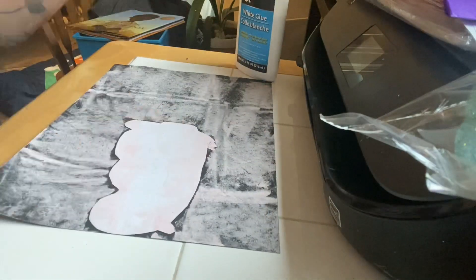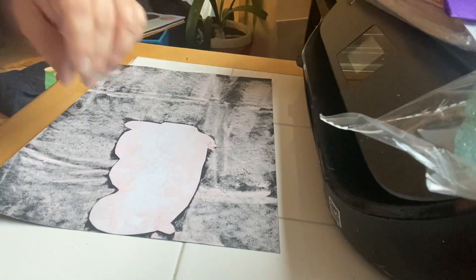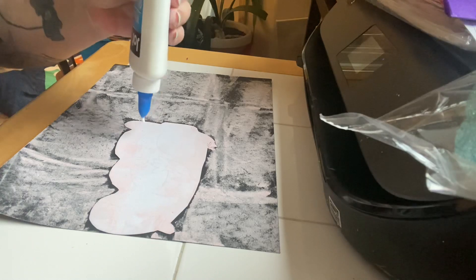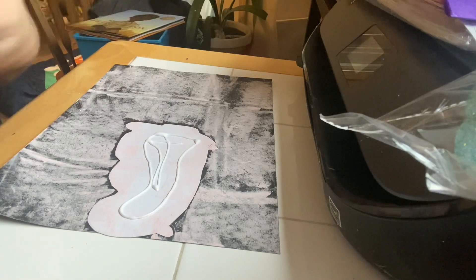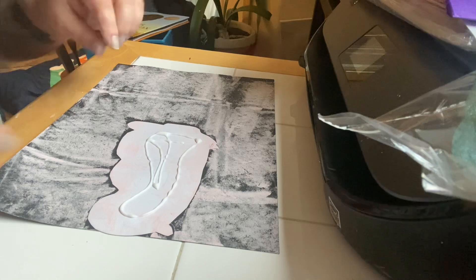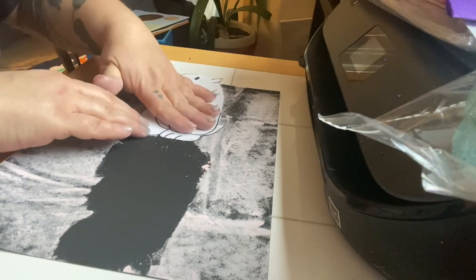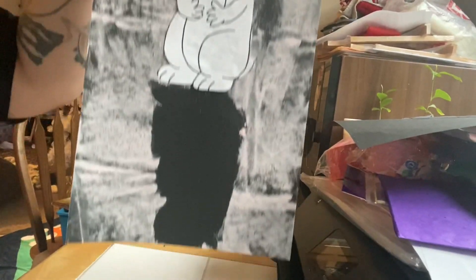When you have it all covered, set your chalk aside and put some glue on. I'm using regular glue because I don't want to use my glue stick since he's sort of covered in chalk. Then you just flip him around and put him just like this — and voila, he sees his shadow!